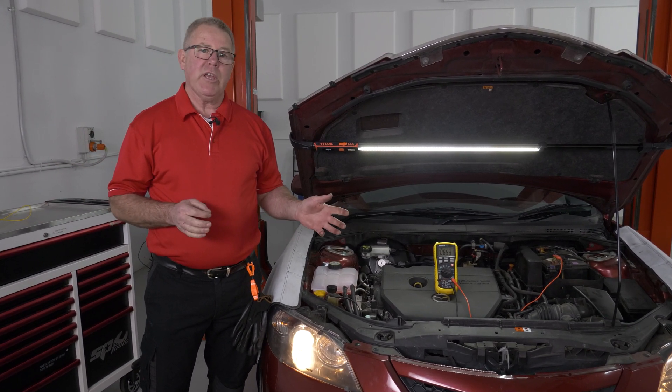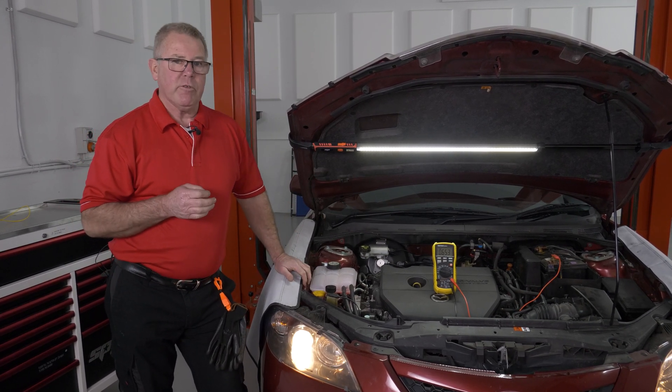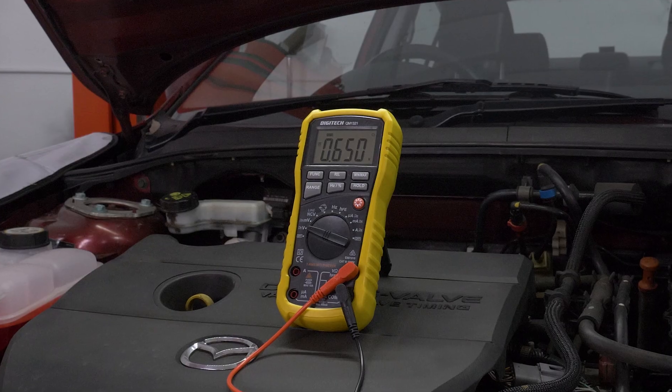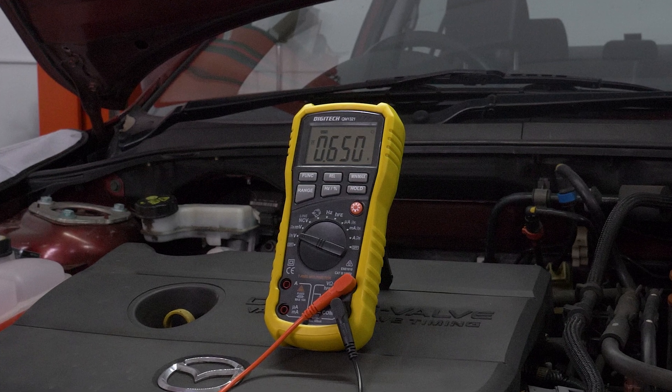One of the common problems we get in the trade is voltage drop to the headlight. I've already got this multimeter set up on volts to measure the voltage drop down to the headlight, and you can see I've got 0.65V — so I've got less pressure getting to the headlight.